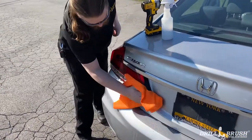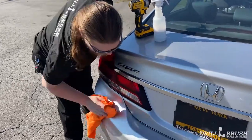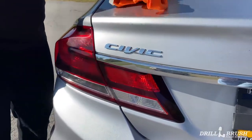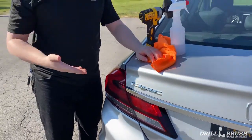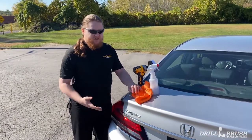Once that's all scrubbed up, you get a nice little wipe down, wipe off any excess and it looks pretty good. Now we're using our soft brush on this because the soft brush is actually pretty great on plastics and it won't scratch your lens covers or anything like that.